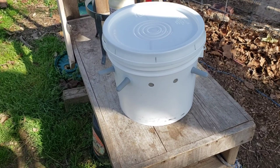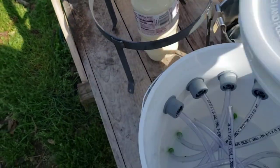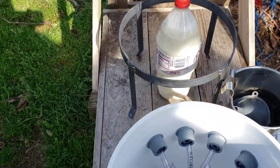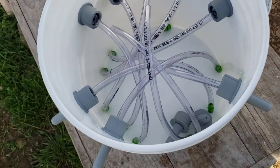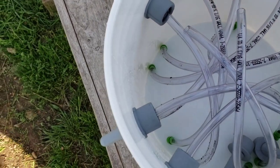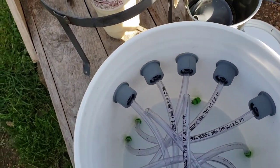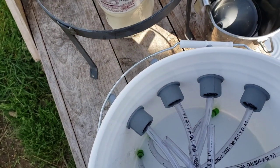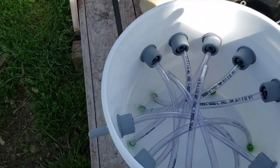Here it is — it's fairly simple. It's just a bucket with a lid. The kit comes with 10 Caprine lumbar nipples, tubes, and little green valves. It also comes with the bucket, the lid, and a stand, which is really great.